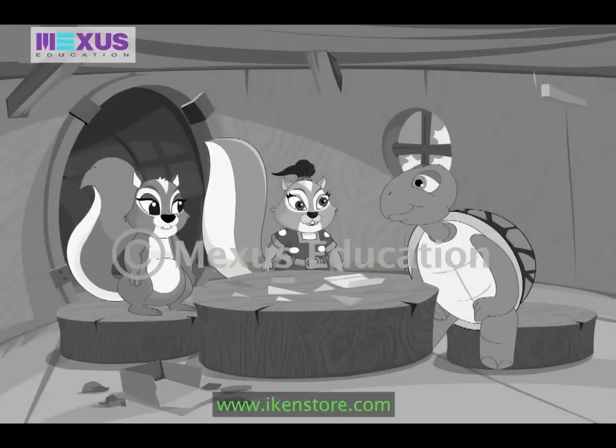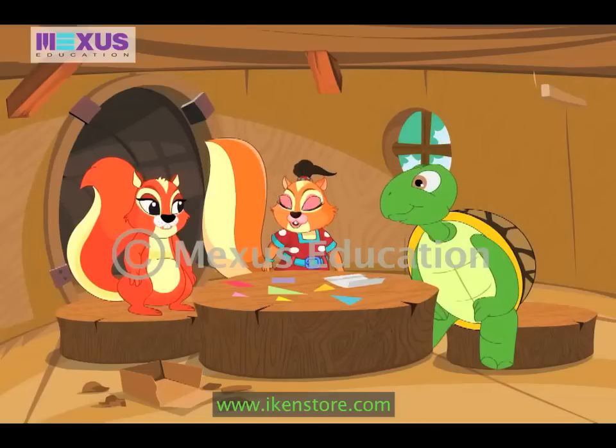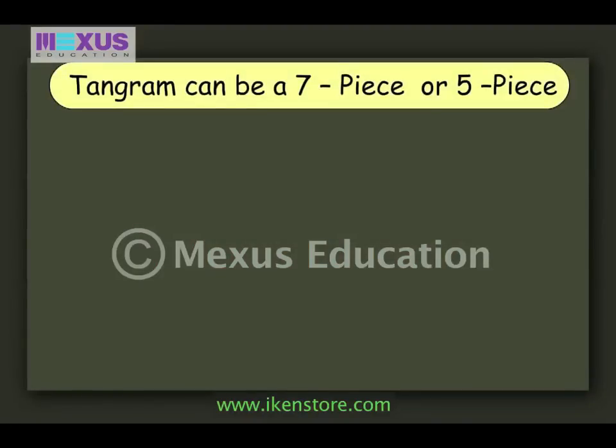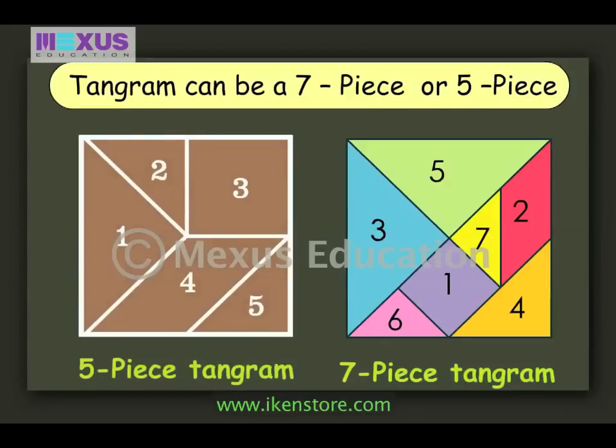Sure Max, but first both of you should know more about tangrams. Amber, let's go to your room. I'll get some biscuits to eat. So, shall we start? Sure, sis.